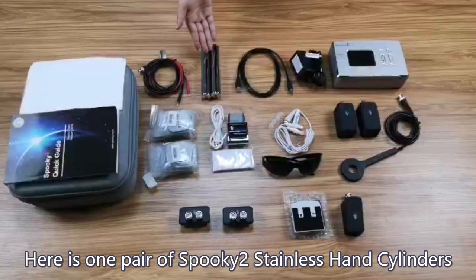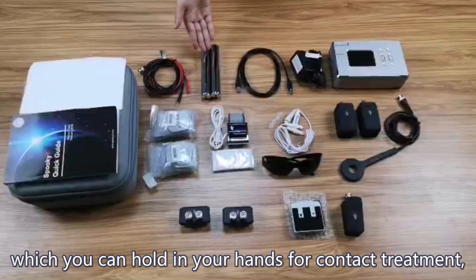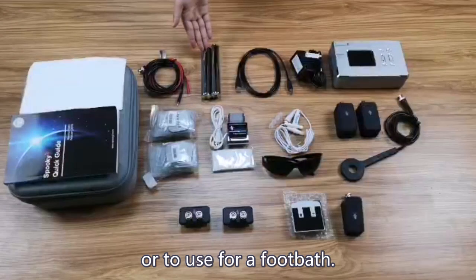Here is one pair of Spooky 2 Stainless Hand Cylinders, which you can hold in your hands for contact treatment or use for a foot bath.